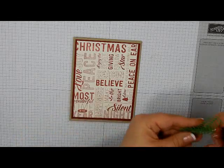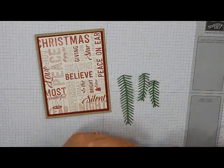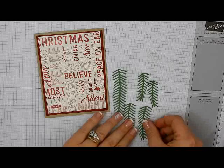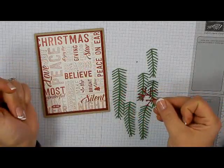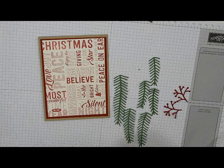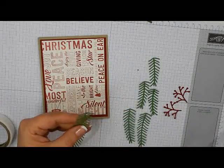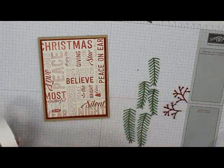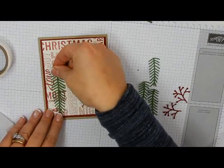I have die cut from the Pretty Pines Framelit set several pieces of Garden Green pines. I've done one long piece, two of the middle ones, and three of the smaller ones. I've also done this little berry piece out of the Cherry Cobbler. We're going to use glue dots to attach these. I'm going to start with my biggest one and cut off just the last two, so it's still longer than the middle size but just a little shorter. I'll put this one right in the middle over here on the left.